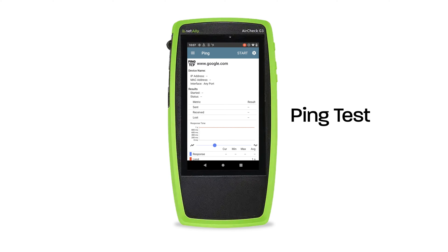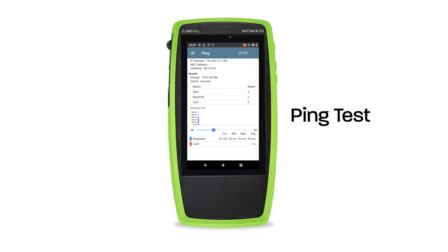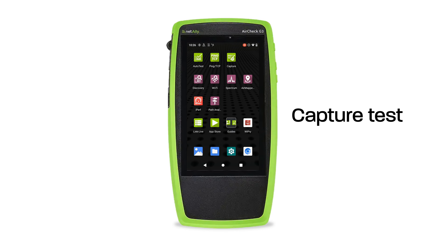Moving on to the Ping/TCP test — this runs a ping or TCP test through a chosen site, allowing you to monitor connectivity changes. The ping test is a good way to gauge how responsive an internet connection is and can help diagnose issues with routing, latency, or congestion. Here we're pinging google.com. Ping results are measured in milliseconds; generally speaking, 50 milliseconds or better is preferred. Lower ping indicates good latency — which will make your kids happy when playing video games.